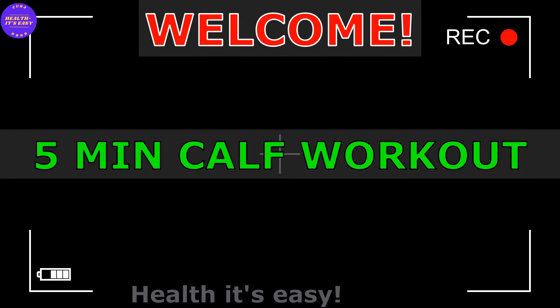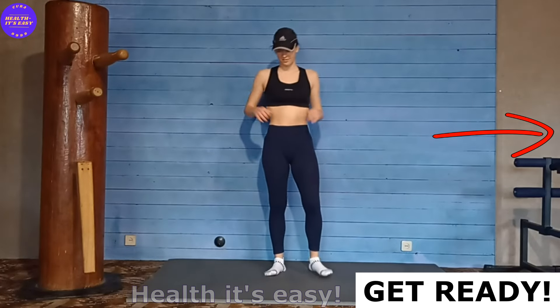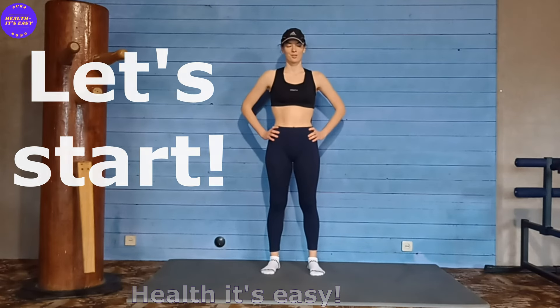Hi guys! Today I will show you simple 5 exercises to train your calves. You don't need additional training equipment, only a chair or a wall for support. So, let's go!